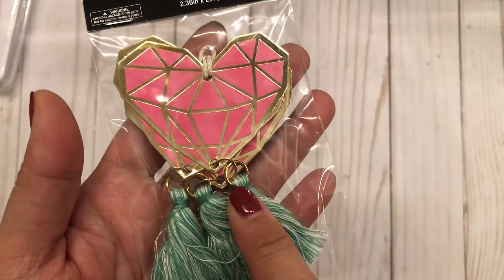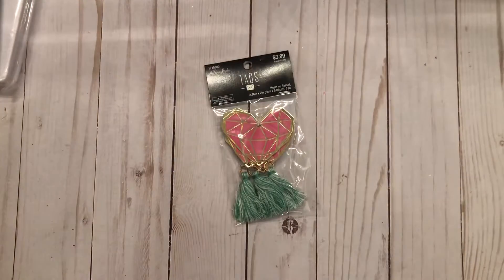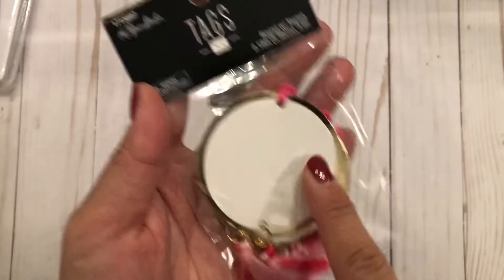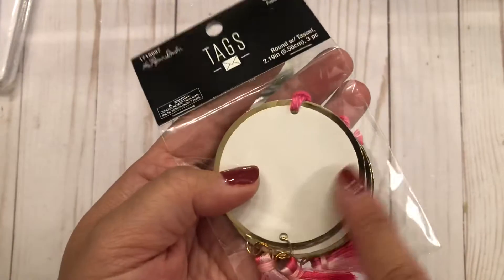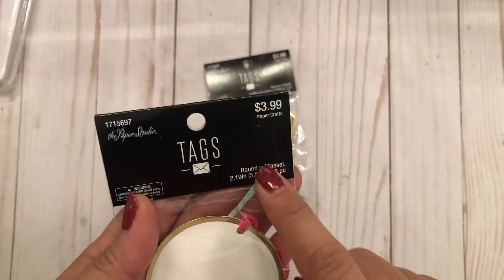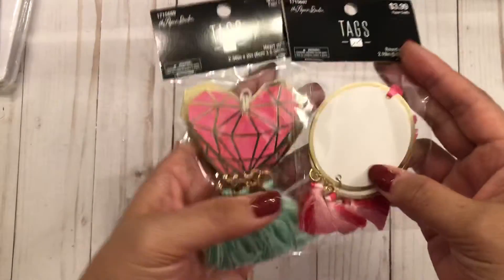Look how cute — it's a heart with a little tassel on the bottom. I also picked up this one: it's circles layered on top of some cardstock with tassels. These are great for gift tags. They were a dollar fifty and you could easily make them yourself.